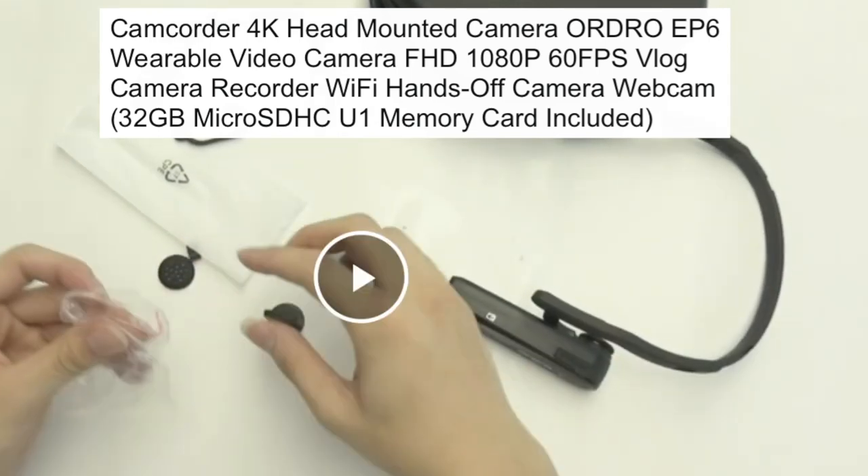For a reminder, this ORDRO vlogging camera is a great gift for all occasions. It's perfect for Mother's Day, Father's Day, graduation, birthdays, and Christmas — any occasion or event, even weddings.